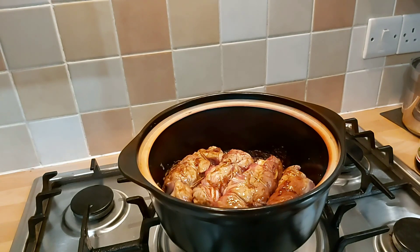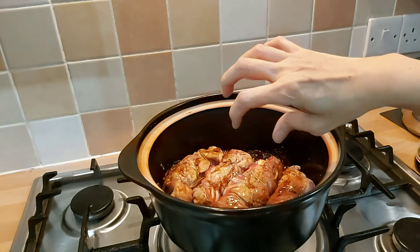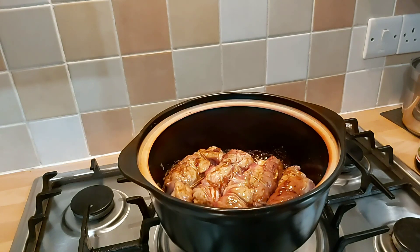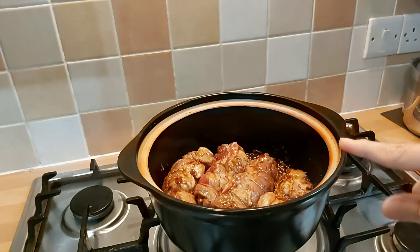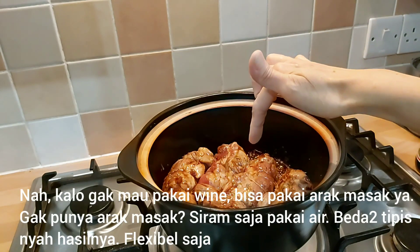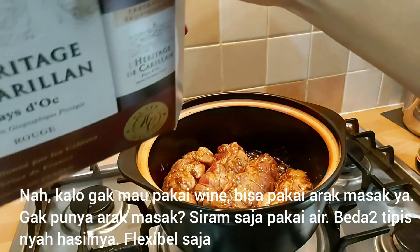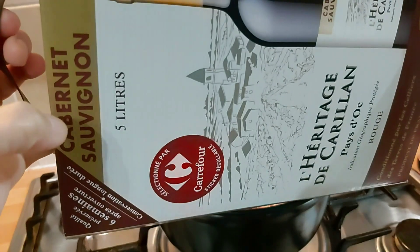Nah jadi ini kita biarkan ini dimasak sampai daging babinya nampak matang di luar. Tapi belum betul-betul matang kan. Nah ini nampak parsel babinya udah seal ya. Ini Mak Butet pakai api kecil ya. Jadi itu sausnya masak, ini babinya udah seal, luarnya udah matang ya. Nah ini Mak Butet kasih lihat nih, nampak atasnya.